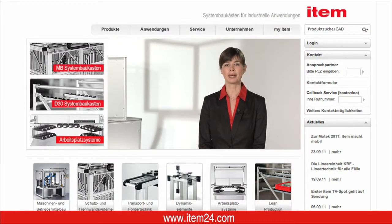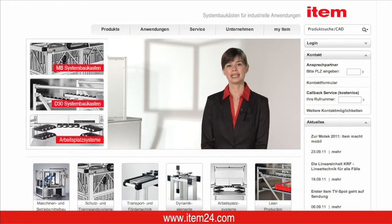More innovations and further information can be found on our recently redesigned website at item24.com. Your ideas are worth it.